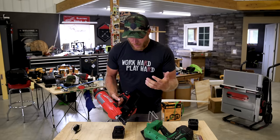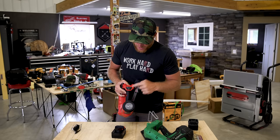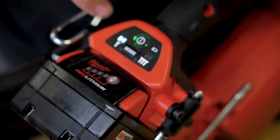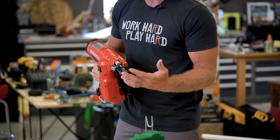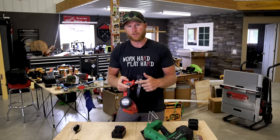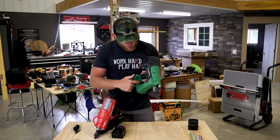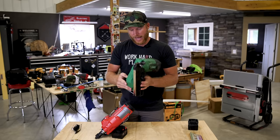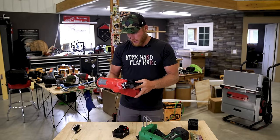Another key feature that I think Milwaukee hit the nail on the head with is the location of their control panel. We have our on/off button and our selectable mode button — you can either do contact fire, which means you have to depress the tip before you pull the trigger, or you have your sequential bump fire, which means you pull the trigger and shoot out three nails per second. One thing I never liked about the Metabo was the location of the controls — if the sun was out you couldn't see if it was on. So that's a great upgrade from the Metabo to the Milwaukee.